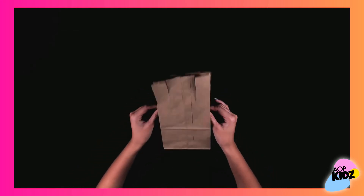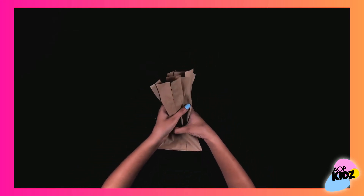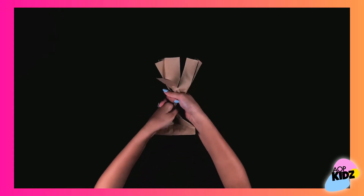Next we're going to put the paper bag on a flat surface like this, grab the middle, and scrunch and twist it gently to make the trunk of the tree, making sure not to get the strips at the top.